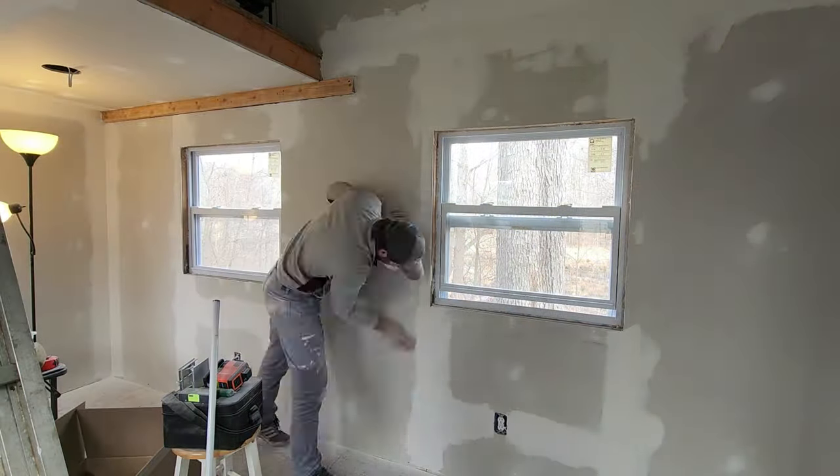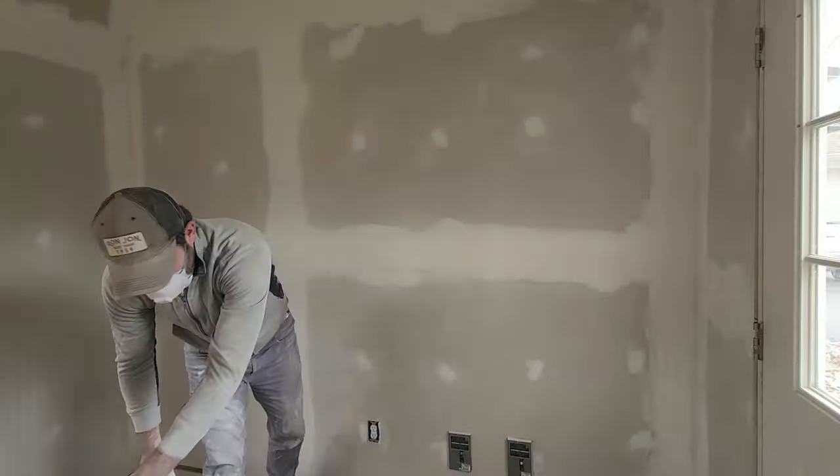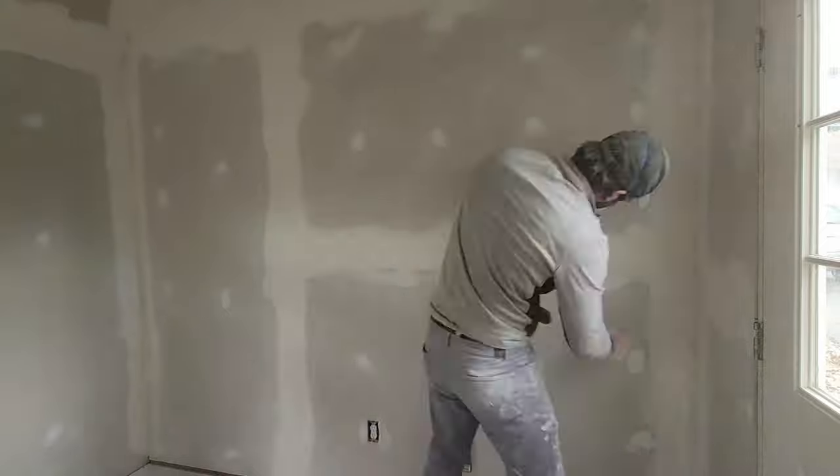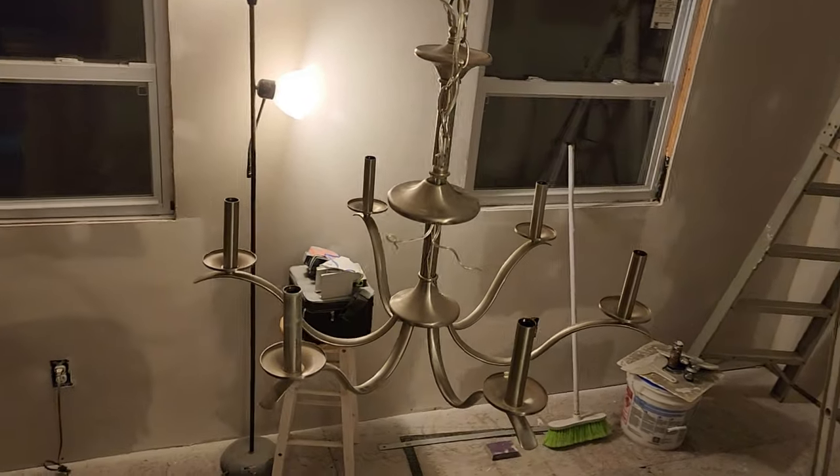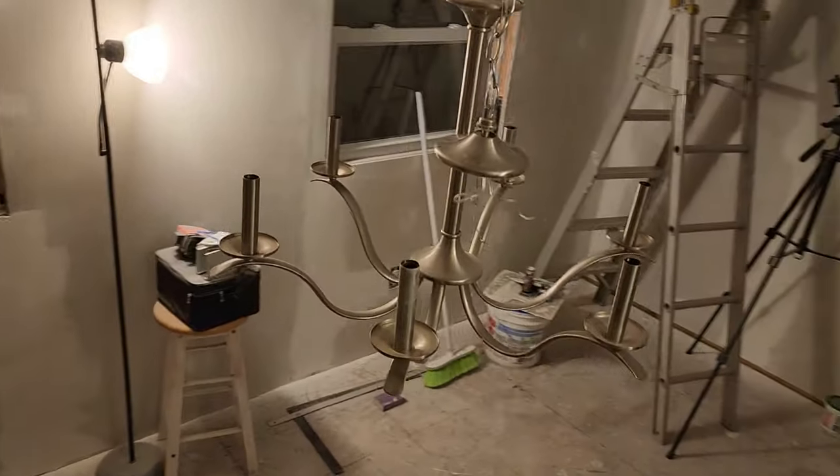In the last couple videos, we installed the drywall and an exterior light. Now we're finishing the sanding and painting. We got this awesome chandelier at a garage sale for 30 bucks and wanted to paint it black to fit the aesthetic of the shed.